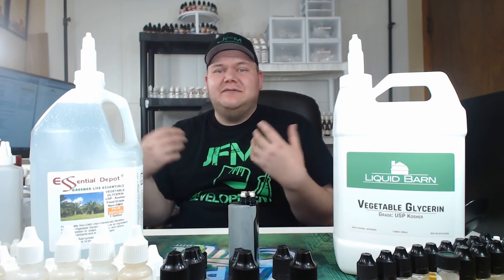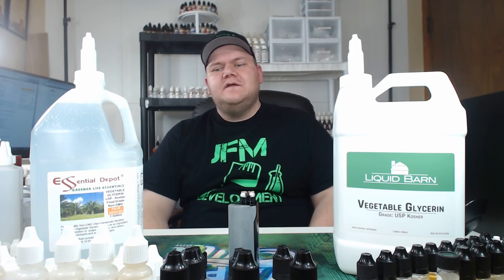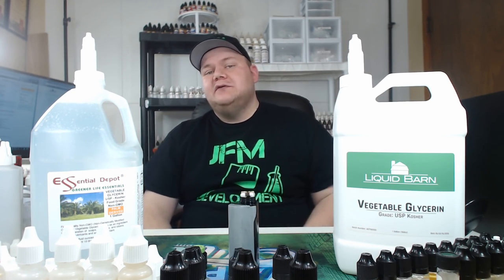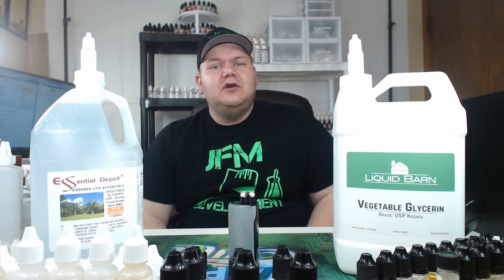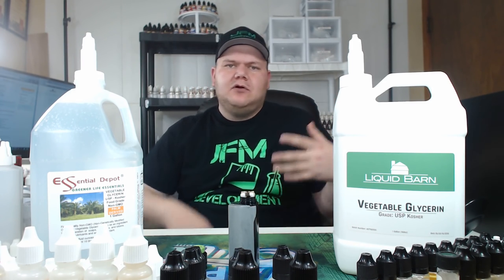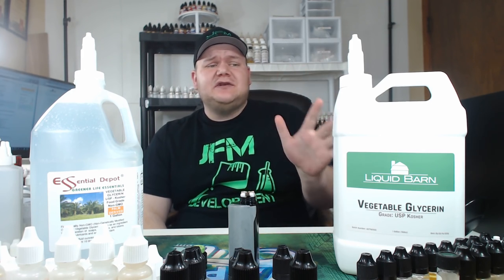What's going on guys? I am John from JFM Development. Today I am going to go over two different brands of VG that are widely used in the DIY community and go over why I think one's better than the other. I'm going to go over price and all that. So first, let me start with this.